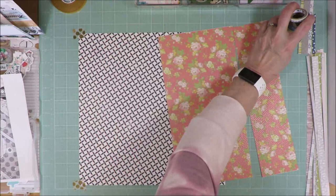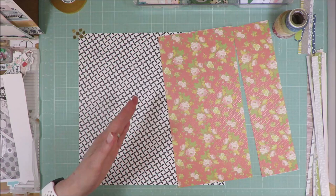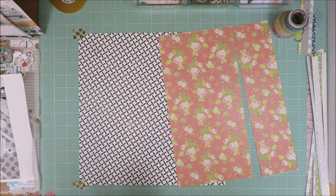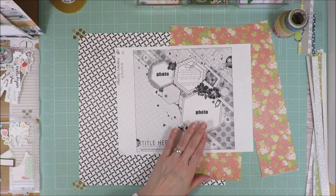I have also pulled in some washi strips that I'm going to use somehow. And I don't know as far as other embellishments — whether I'm going to use tags or cork or dimensional stickers or chipboard or washi strips or cut-aparts. I don't know what I'm going to use to go with this because, like I said, this one was a more difficult one for me based on the hexagonal shapes.